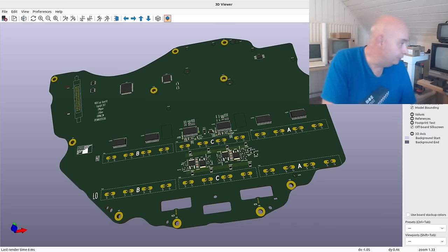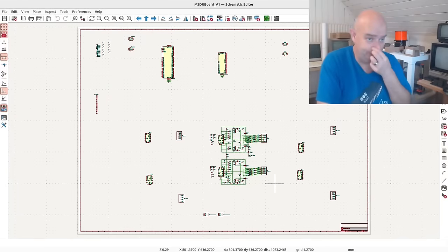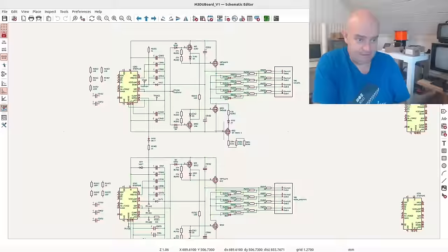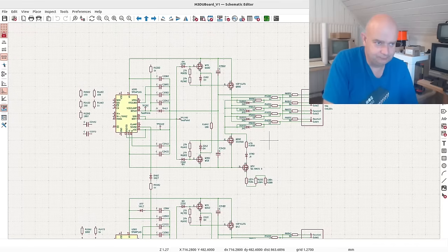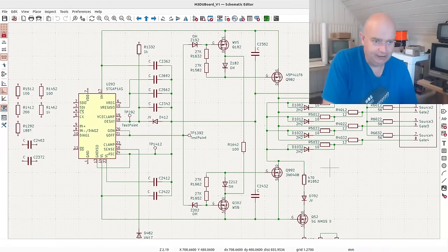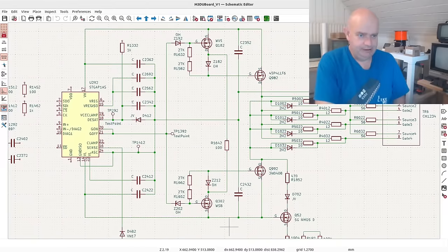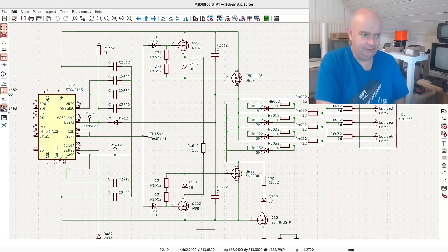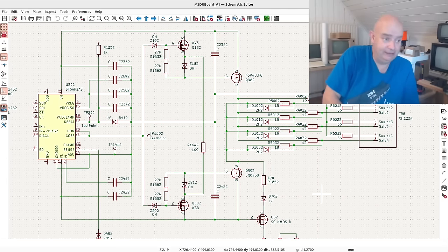For those interested, we have a little schematic beginning to take shape, and this is the part you've just been looking at in the 3D viewer. This for example is the high side here and the low side down underneath it. It's certainly a little bit different from the examples given in the datasheet for this gate driver, the STGAP.